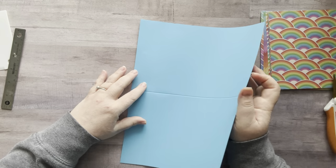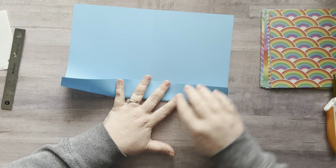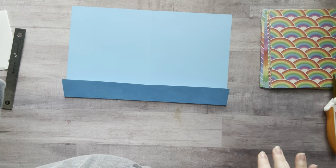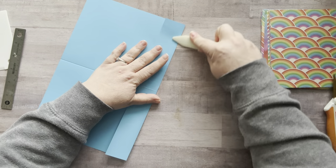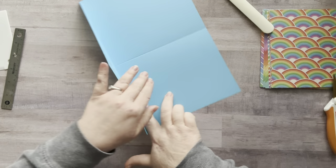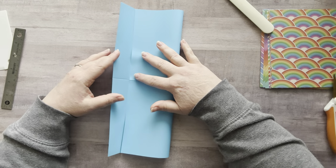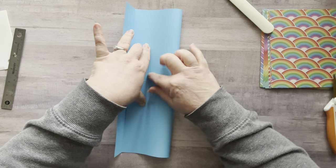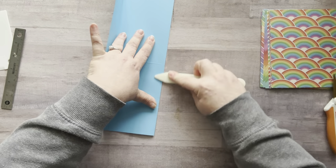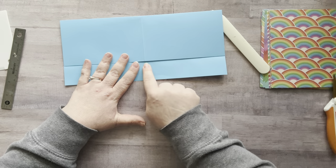Next step: let's fold on that inch and a half line and get a nice little fold there. I'm going to use my bone folder to give it a nice crease, making sure we got that down. Open that back up — the reason I folded this first is it makes it easier to see for the next part. So this part you just fold in right up to that line, give it a little crease, and then these will be your pockets.